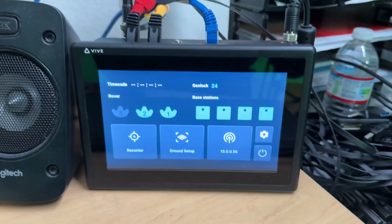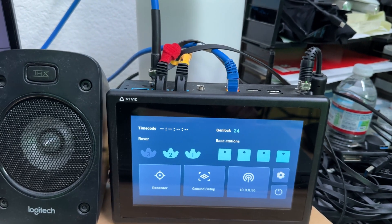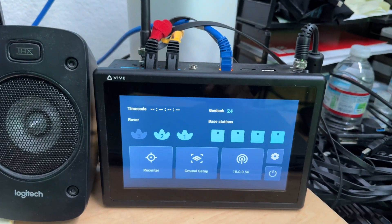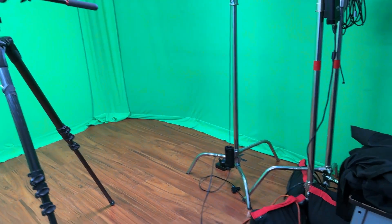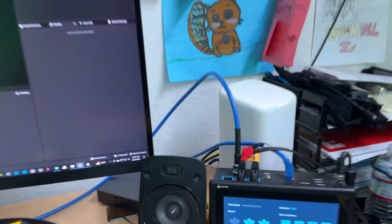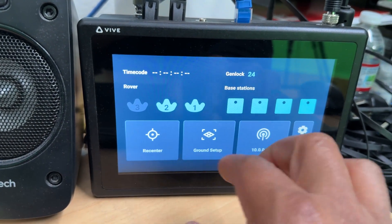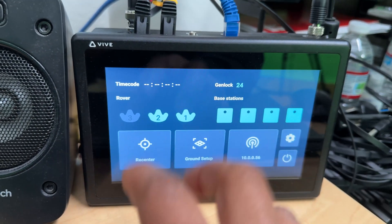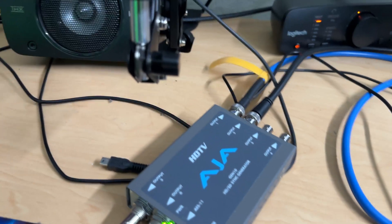First we're going to talk about the Vive Mars cam track. This is not a tutorial on how to set up all of the Vive Mars — you should already have that down. You're going to first hit your recenter. I have a tracker on top as well as one in that corner on the floor, because that gets you your ground setup. Hit recenter, then hit ground setup and go through that process.